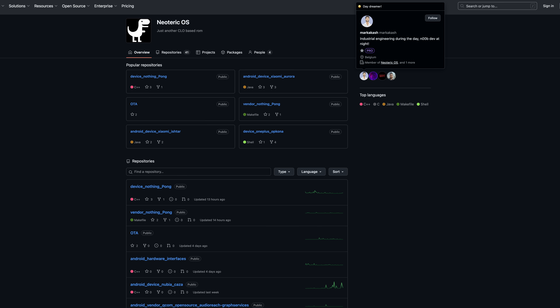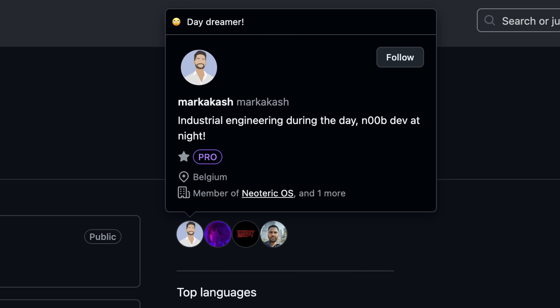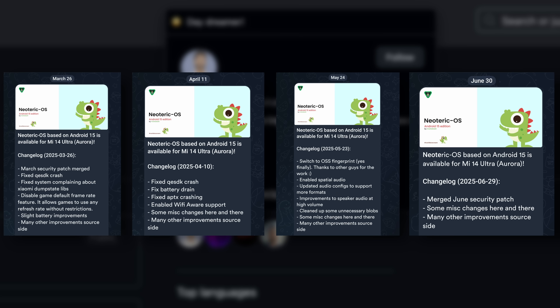Big shout out to the guy running this — I believe his name is Akash. The fact that we're still getting almost monthly updates is pretty great. I don't think he really gets paid to do it; it's strictly just a community that's really into this stuff and he puts his own time into it. Really cool to see that.